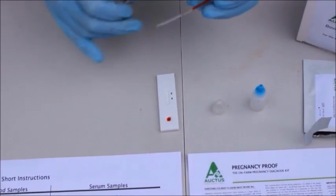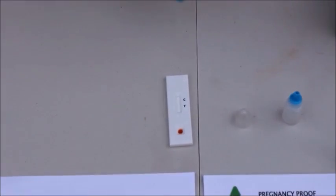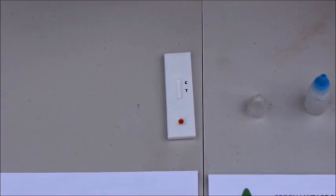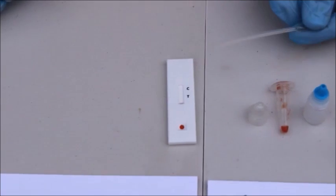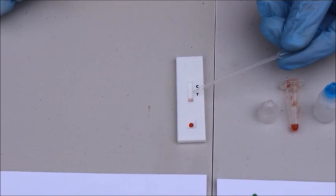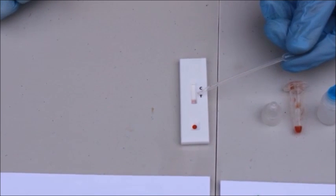We basically have to wait now until the solution works its way up through the test cassette. This can take a few minutes. We can start to see now on the test cassette the solution working its way up through the cassette from the well.